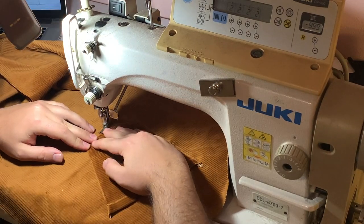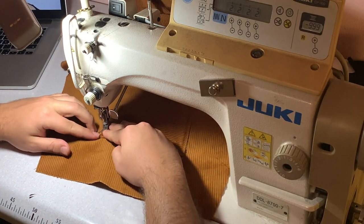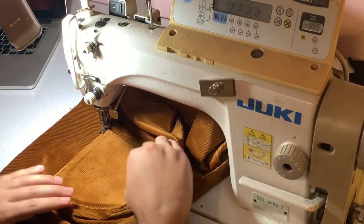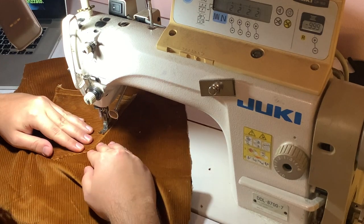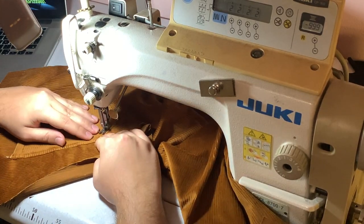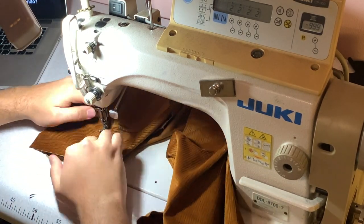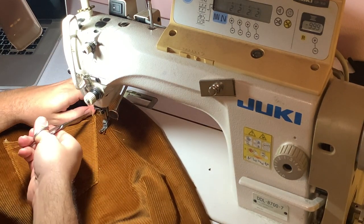I stitched on the pocket quite simply — a double stitch, again like denim. No decorative stitching on the pockets themselves because being corduroy it would look a bit weird and disrupt the velvety texture.